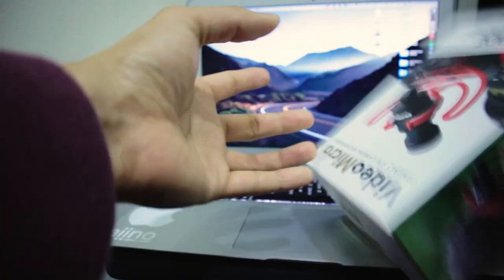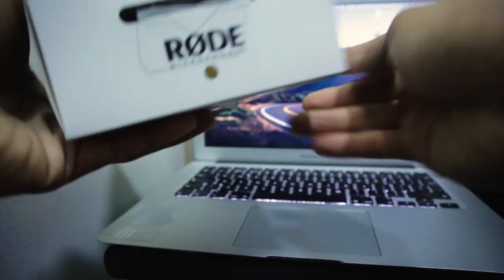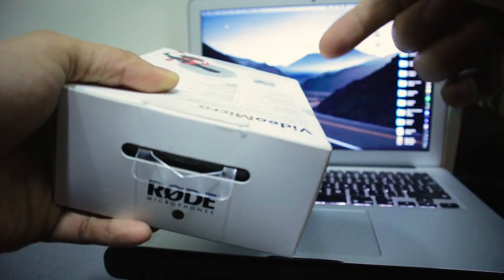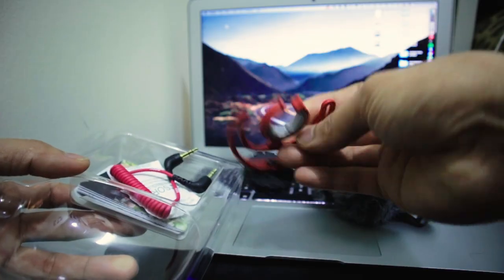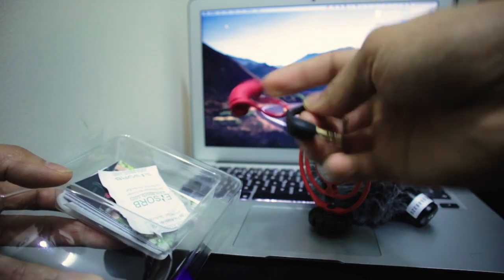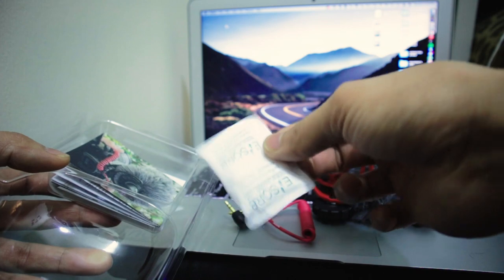You can get this microphone for around 60 to 70 dollars. It comes in a box with a classic design. Inside is the mic, the shock mount, the TRS connector, a dead cat, and some paper manuals.